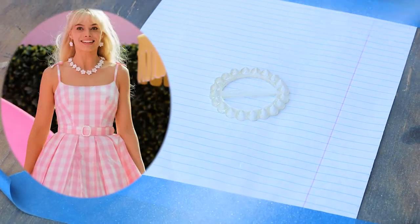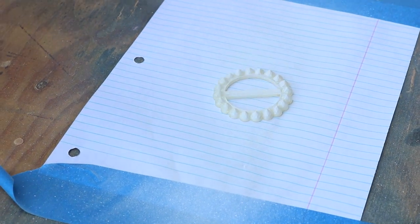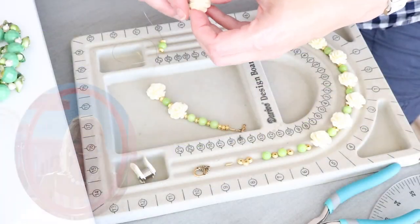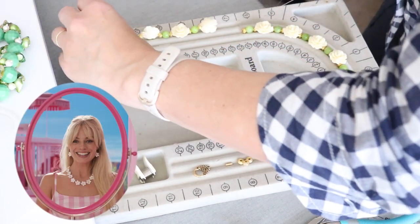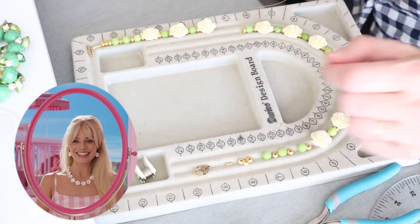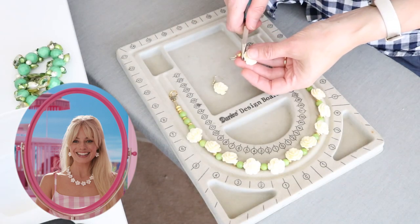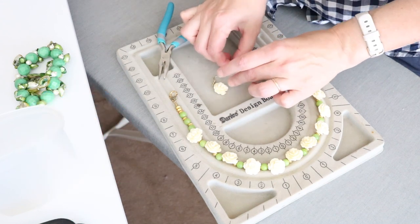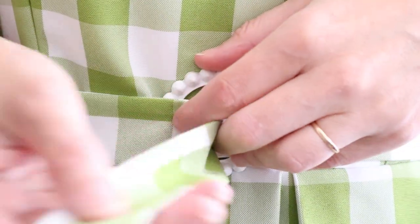I found this vintage belt buckle on eBay and my husband is painting it here — I think it turned out pretty nice. As for Barbie's other accessories, there was a sale on beads at Joann's. They weren't exactly the right flowers, but they'll do. The jewelry set combined with an obnoxious green dangly bracelet — like Barbie's, only hers is pink — should fit the bill.